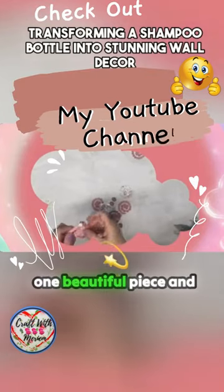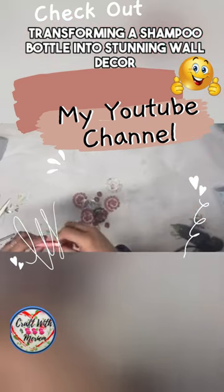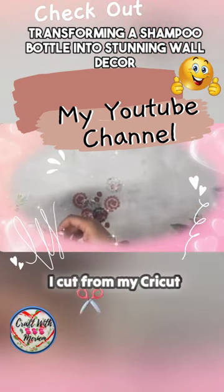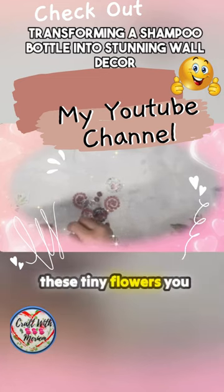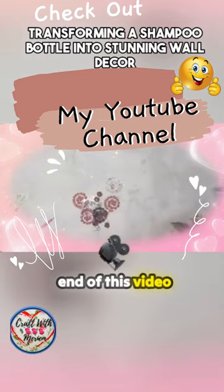We are going to work on one beautiful piece and I promise it's going to add a charm to your space. I have been working with these tiny flowers that I cut from my Cricut machine. You will see how they come into play by the end of this video.